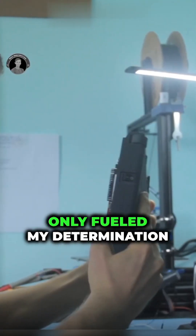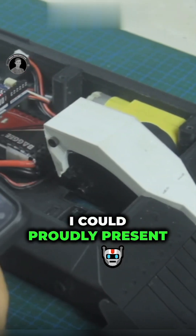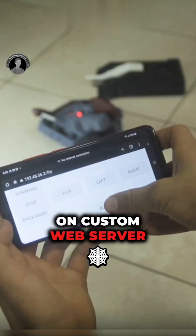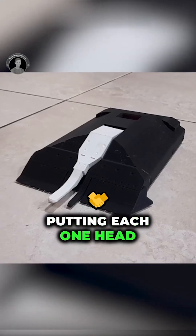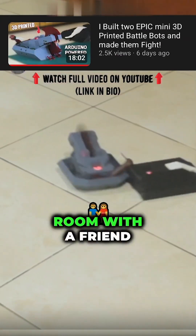But every setback only fueled my determination. With the necessary adjustments made, I could proudly present my two mini BattleBots, both operated via Wi-Fi on custom web server control panels. Putting each one head-to-head in a bots battle, I could now have mini robot wars in my living room with a friend.